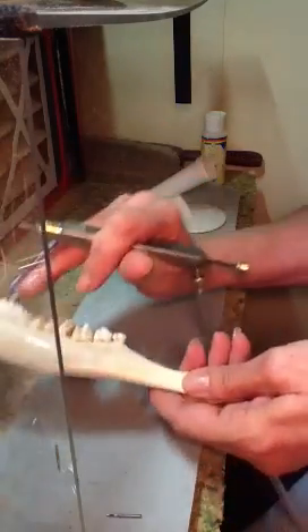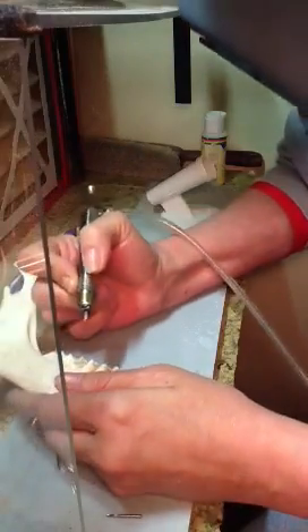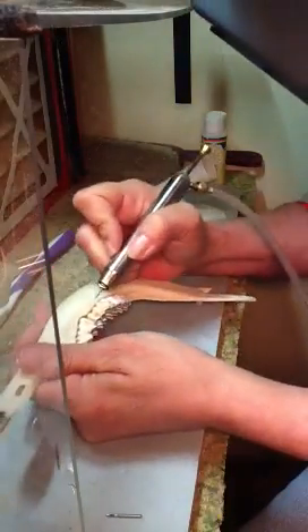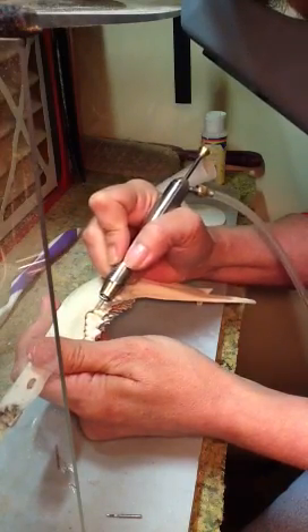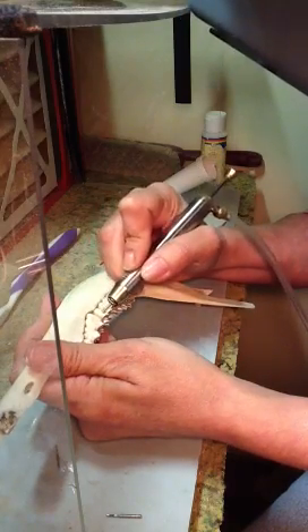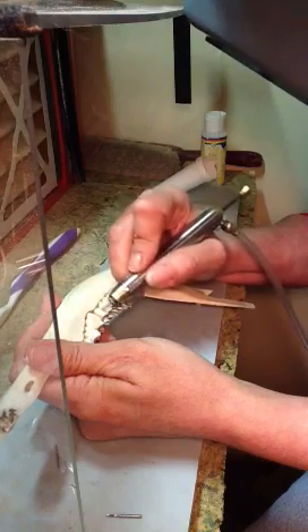This is the jawbone, and I am cleaning it off. I scraped off the tartar with the dental tools. Now I'm going to take this and kind of get some of the residue off of here and clean these teeth up a little bit. It's kind of interesting how these teeth come out — there's so much tartar on them.